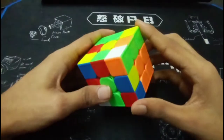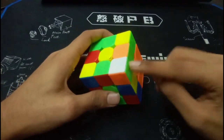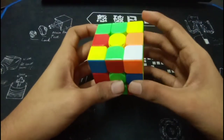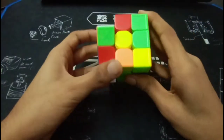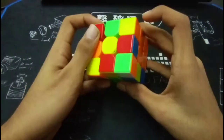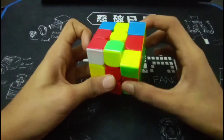Now for the second pair, which was a green orange pair, what you did was a U to bring it here, then you did L prime, U, L to insert this edge. Then you brought the corner here, took this out, rotated and inserted it into the back.